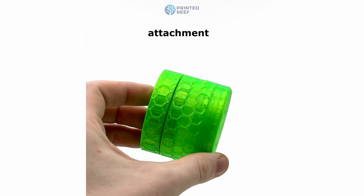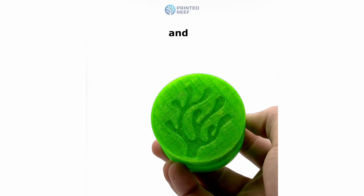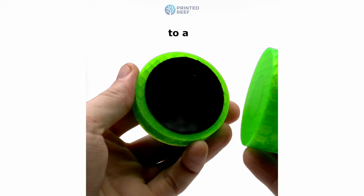It features a magnetic attachment for secure and effortless positioning in your aquarium, suitable for one-half inch and three-quarters inch glass thicknesses, and is scratch-free thanks to a soft felt covering.